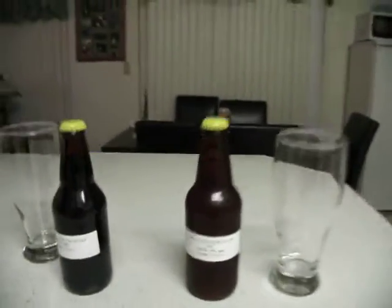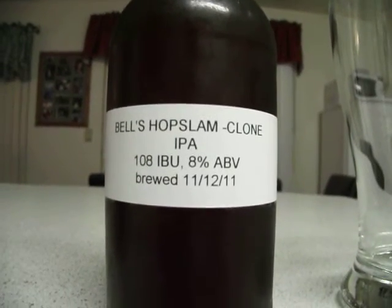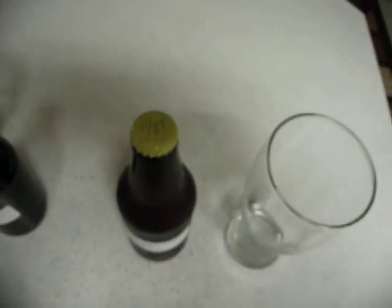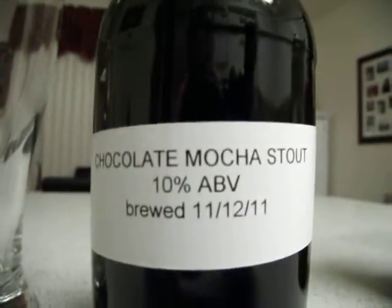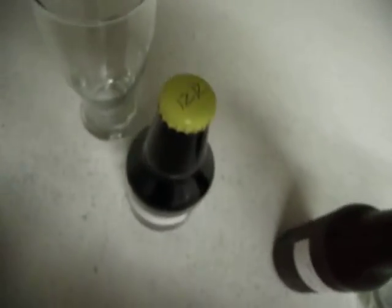What I have here is a bottle of the IPA — you can barely see the name. That was brewed on 11-12 and bottled on 11-24. We're going to pour a glass of that. We also have the chocolate mocha stout, which was brewed on 11-12 but wasn't bottled until 12-12. So we're going to crack open the IPA first and pour a glass of that.